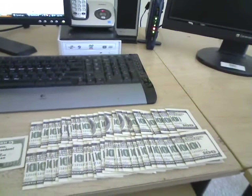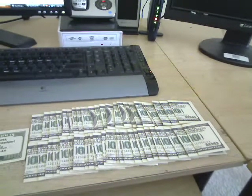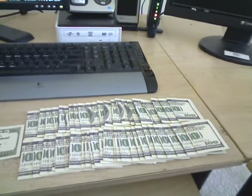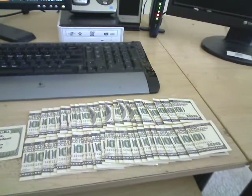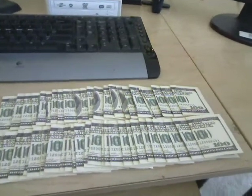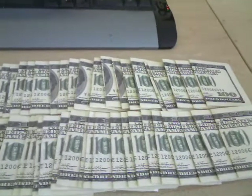Hello everybody, this is Donald. Just wanted to record a quick video to show you a little tool that I'm using here today. I'm actually headed out to the Georgia Renaissance Festival and I decided I would get some drop cards ready that I'm going to put out all over the place.